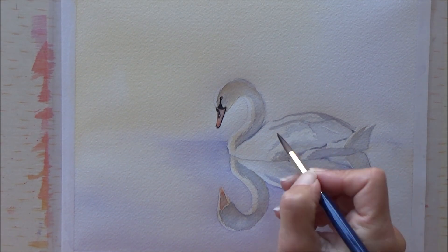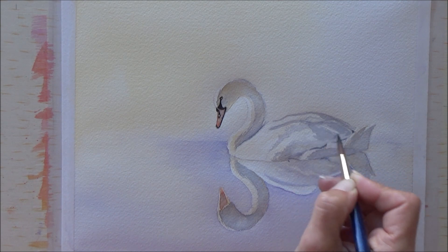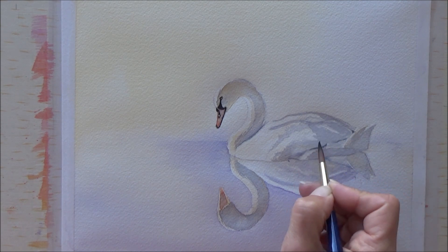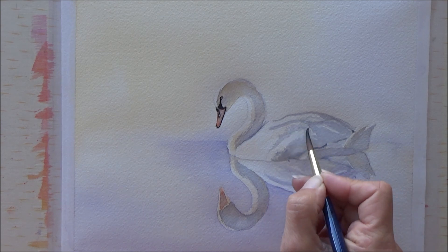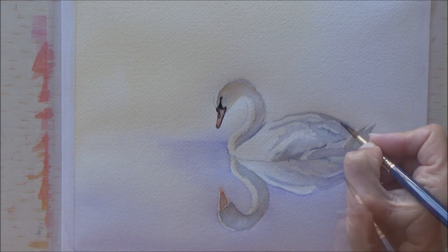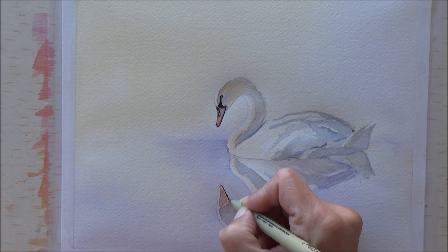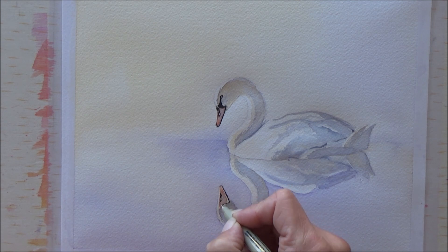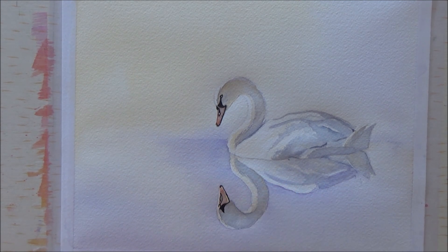After the initial shadows on the swan I started to add some darker colors to add contrast, and I was also careful to leave some of the white of the paper, because the white inks I've got are pretty rubbish and there's nothing that quite beats the white of the paper itself.